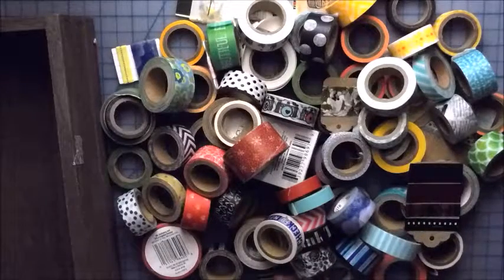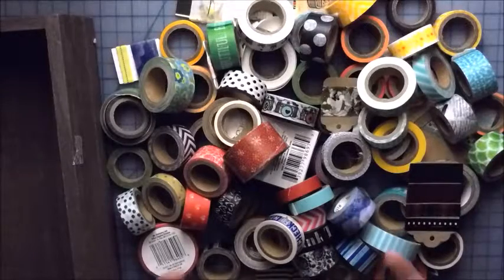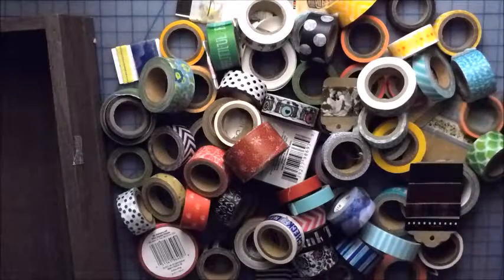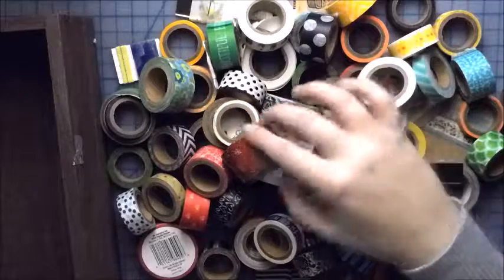So I figured I could go through each one and, you know, rather quickly, or if they had a story behind it, tell you. So let's just not waste time. Let's get started.